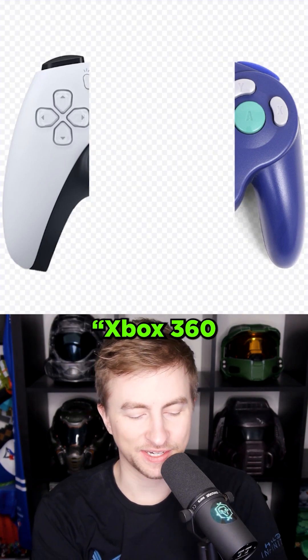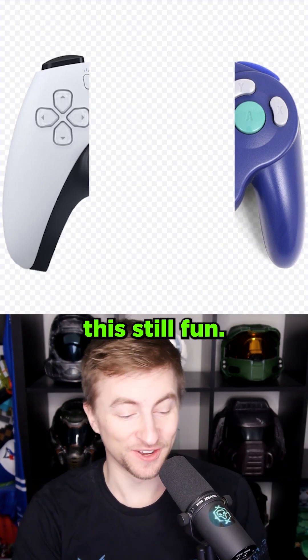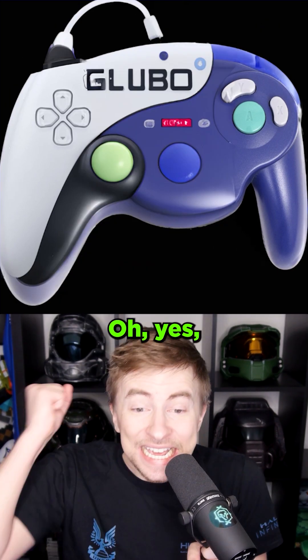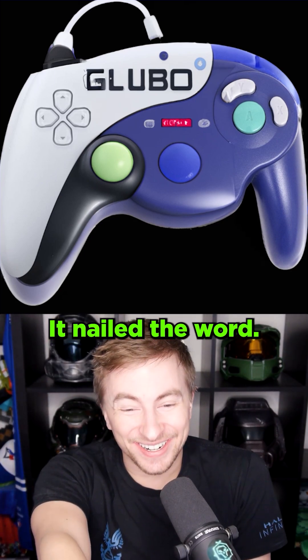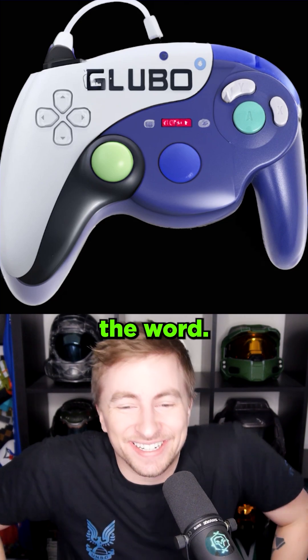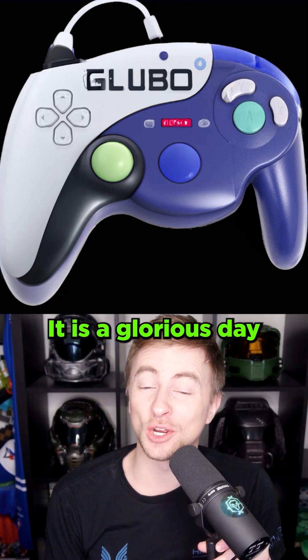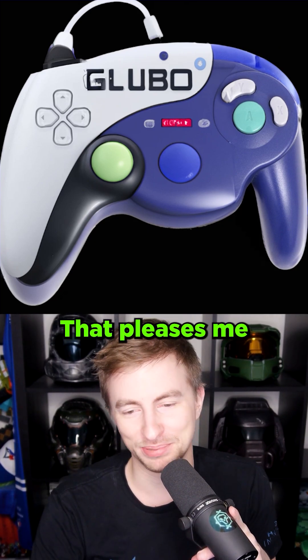What if I said 'Xbox 360 controller'? Cole? Ooh. I knew it'd struggle with this, but this is still fun. Gloobo. I legitimately could see Nintendo making these. The Oeltas. The Urk? Oh yes! It nailed the word! It nailed the word! It never gets the word! Gloobo! That is a big W. It is a glorious day for Gloobo and therefore the world. That pleases me immensely.